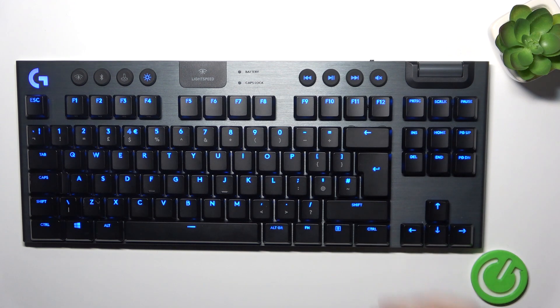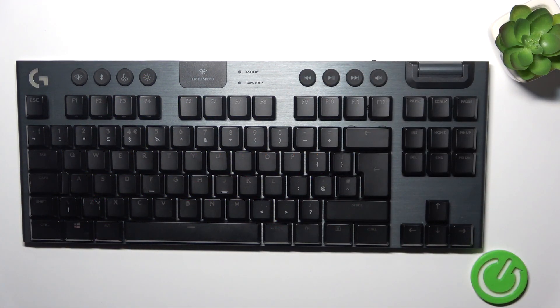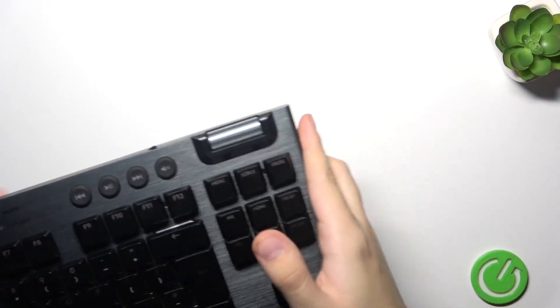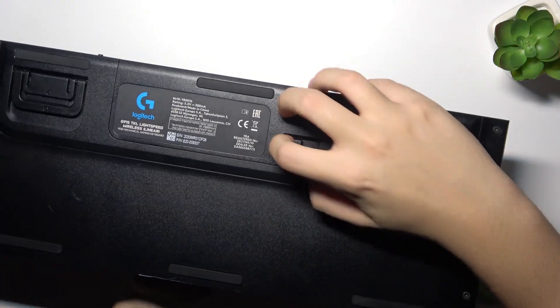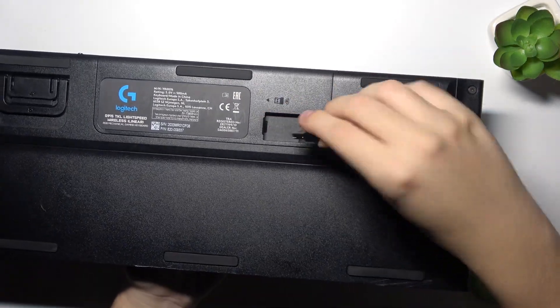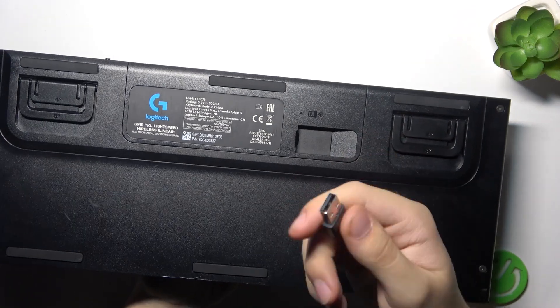Alright, so to do this we have to just find the adapter so we can plug this wireless keyboard to our computer. This little thing is right here, as you can see, so you just have to pull it off and plug it into your computer.